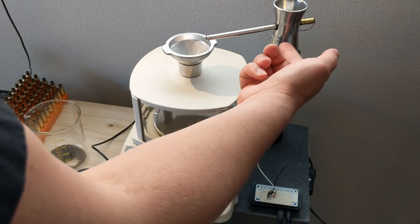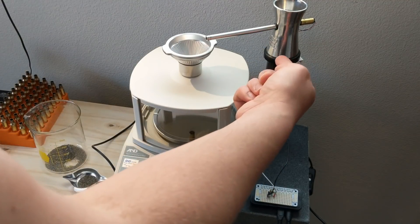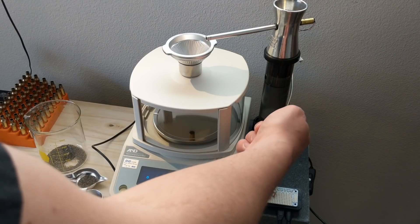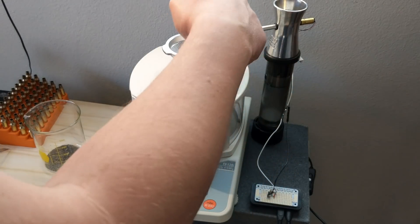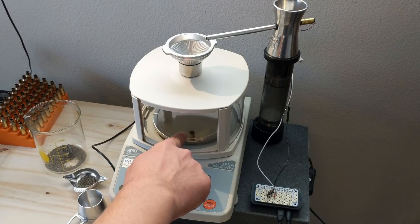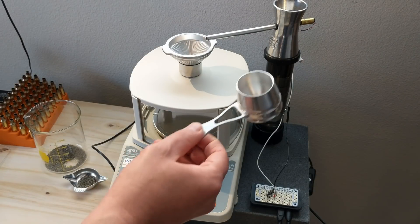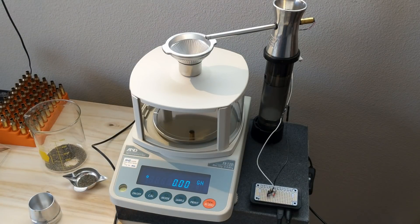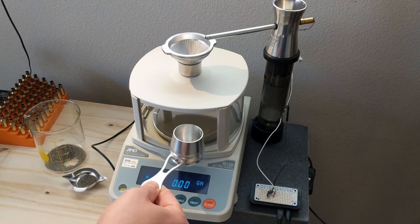The tube goes inside of any standard powder trickler — this happens to be an RCBS. I have it elevated on a stand because I like to pour the powder through a funnel that has a little drop tube that fits just the right height for one of these Area 419 powder cups to fit underneath. I have the scale zeroed out right now.